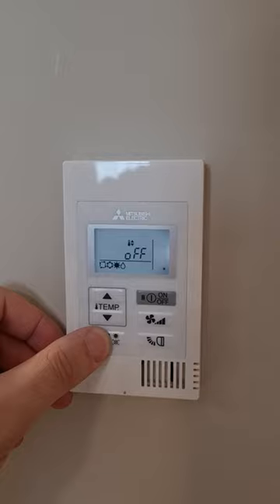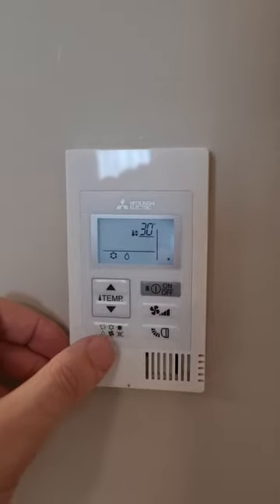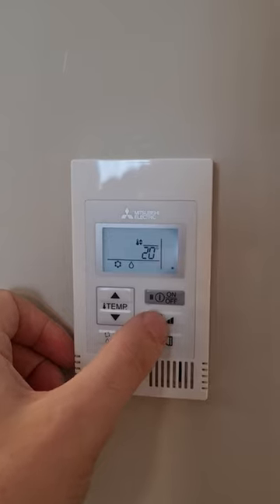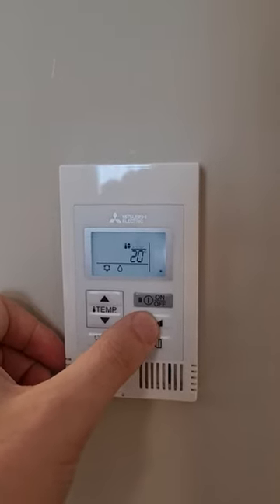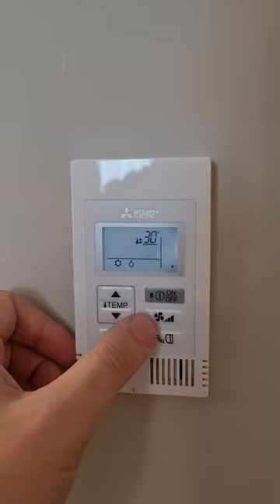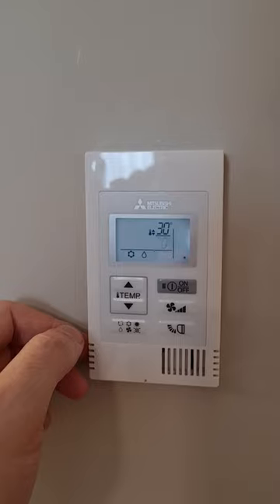The fan button switches between the upper and lower temperature limits, allowing you to adjust each threshold independently.